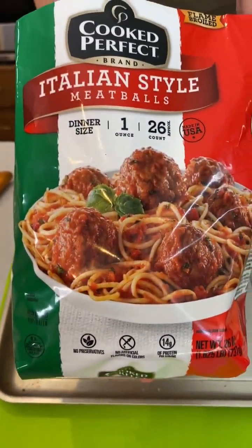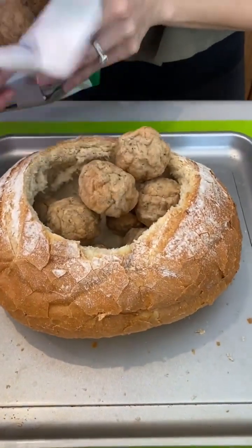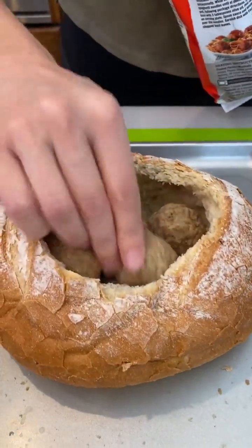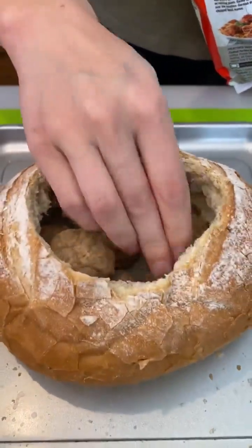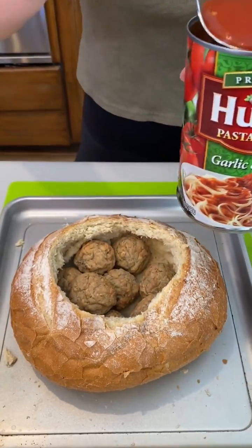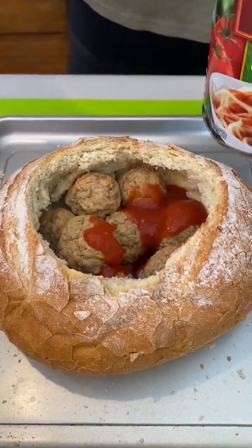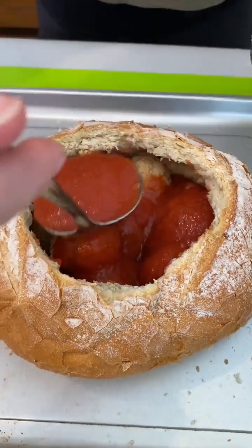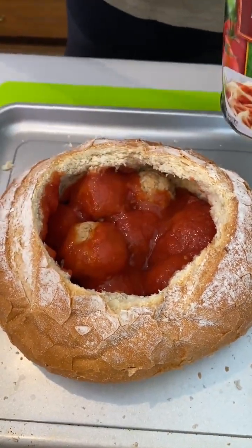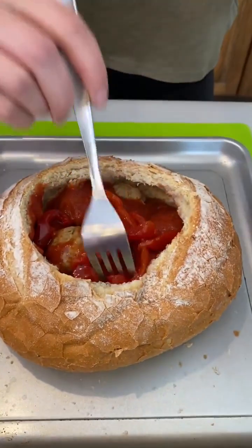Here we have our Italian style meatballs — just right in that bread. I'm going to use some frozen ones, but you can do homemade meatballs if you want. Hunt's pasta sauce, garlic and herb — great flavors. Of course you can do some homemade sauce, but I'm just going to do the canned ones. This is super convenient and easy. Some sweet roasted red peppers — yum — just gonna put those down and pack that in there.